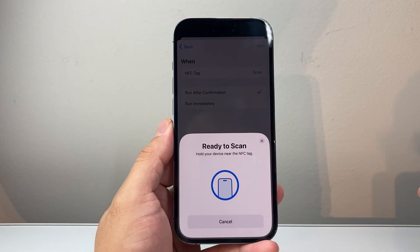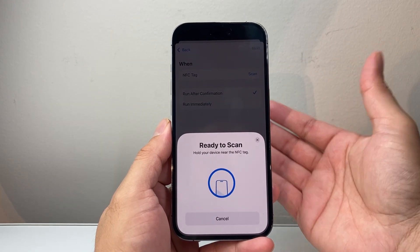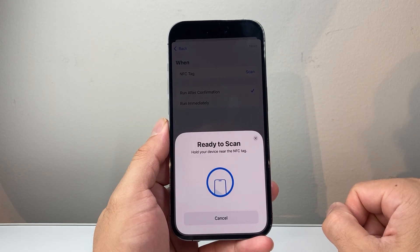And as you can see here, it's ready to scan. You can hold your device next to any NFC code or tag and it will basically be able to scan that NFC tag just like that.